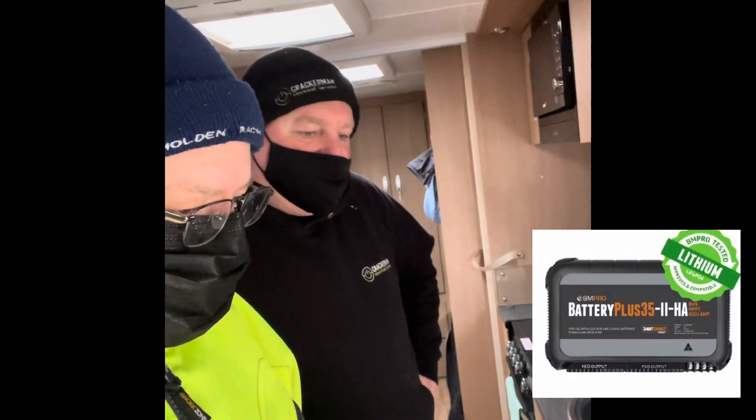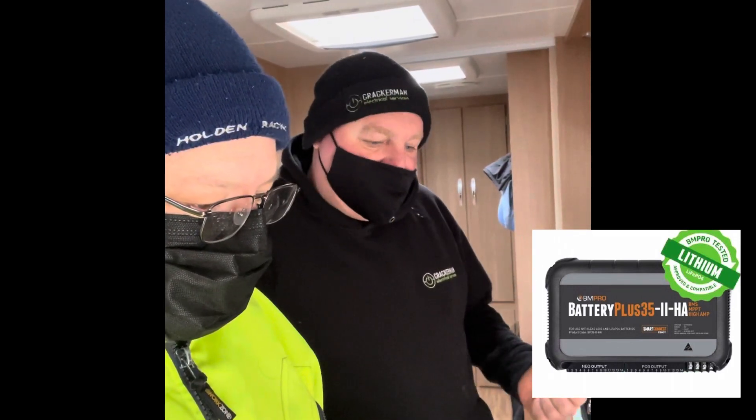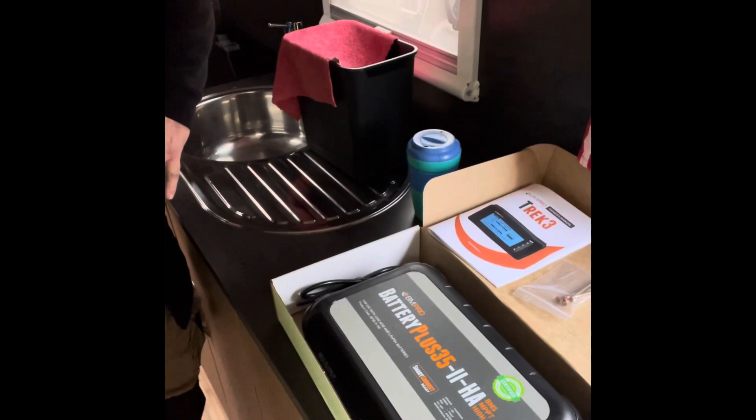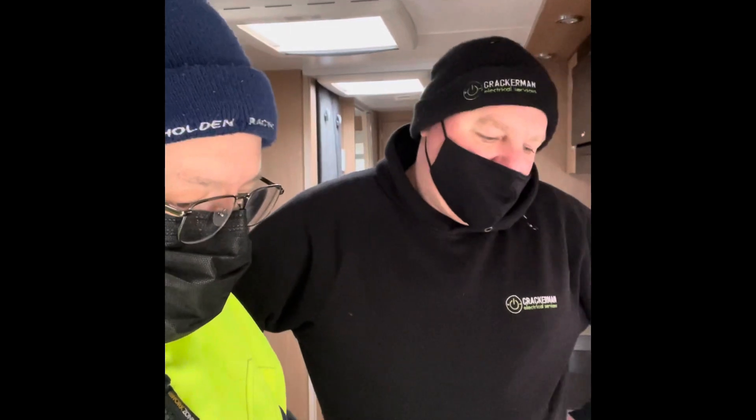Hi guys, I'm here to get my new van - it's a 2014 but new to us. We're getting the battery monitor system upgraded from the ctech, which is the older system, to a brand new system. We're going to have a look and talk to Ash from Crack Man Electrical. He'll run it down - it's a battery plus high output battery management system with an MPPT charger, battery charger, fuse setup, fuse controller, circuit breakers, and we're going to do a Trek 3 battery monitor and tank monitor.